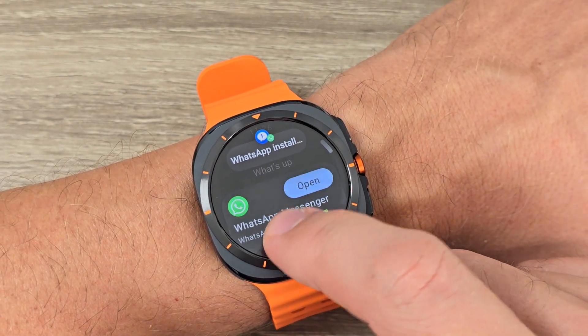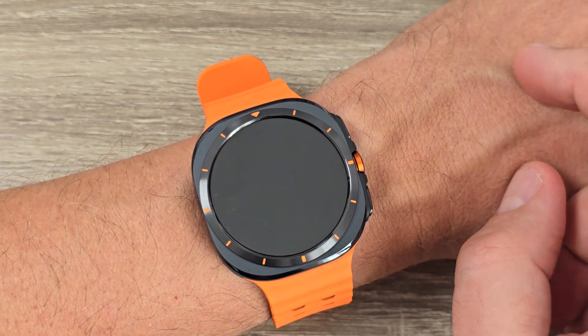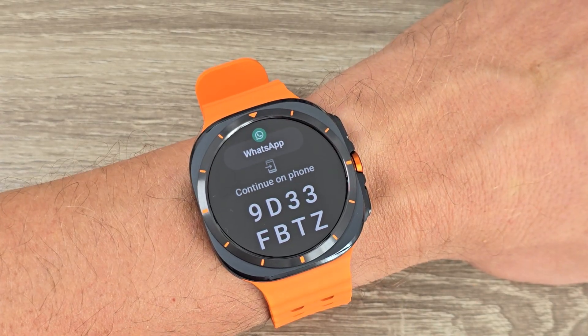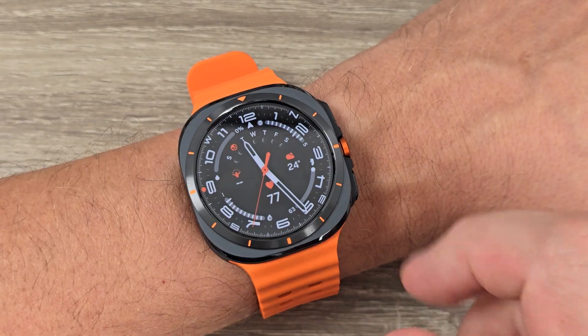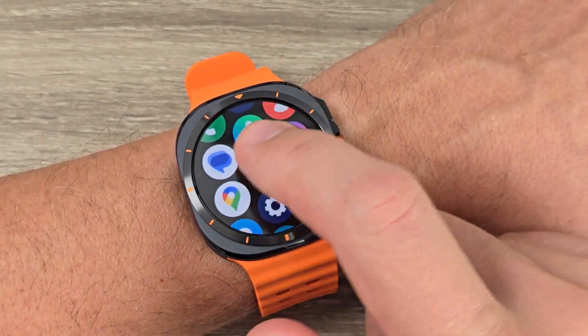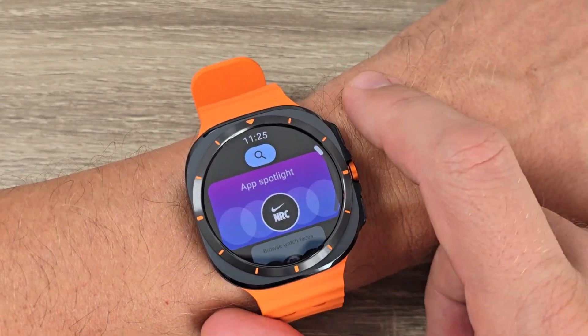Hi guys and welcome to the GSM ABC YouTube channel. In today's video I'm going to show you how to install WhatsApp on Samsung Galaxy Watch Ultra. So here is my Galaxy Watch Ultra, and to install WhatsApp you need to go to Google Play.